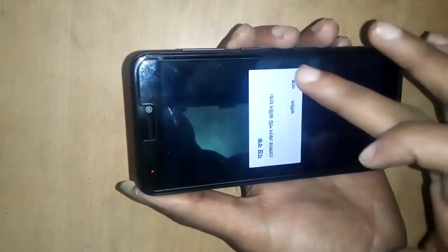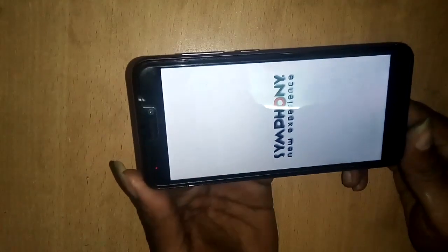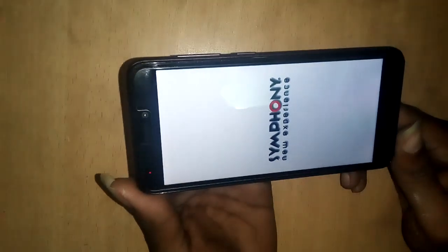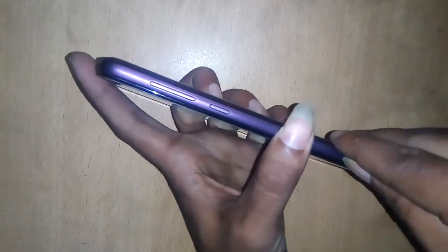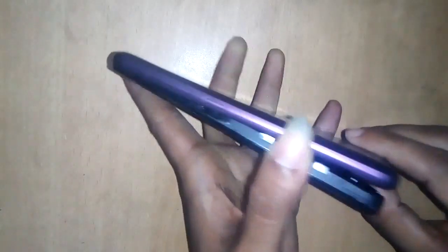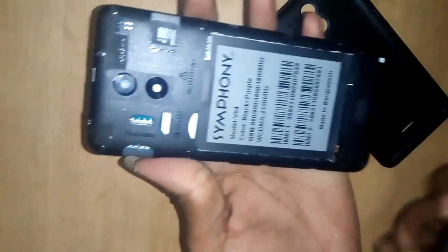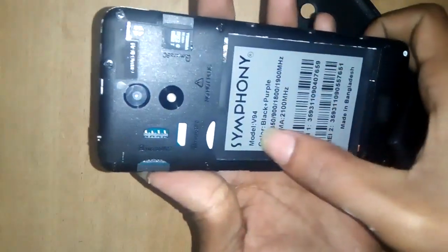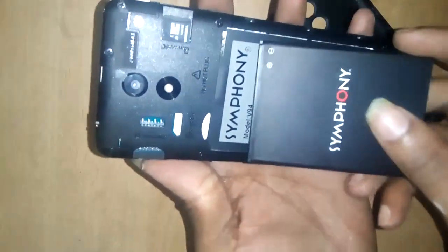Power off the phone. Unplug the battery. This phone model is Symphony V94. Now plug the battery back in.